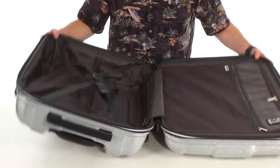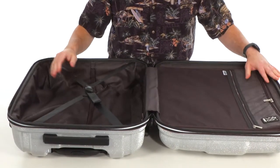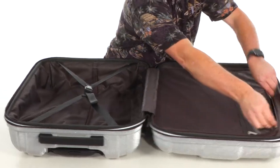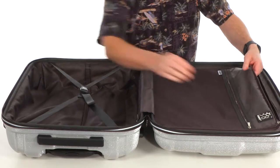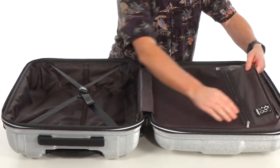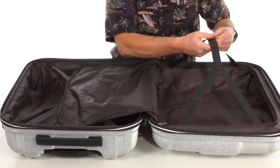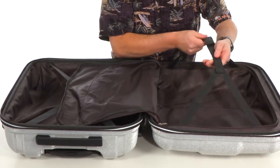It's going to open up wide and lay flat, making it easy to pack. We've got a Y-shaped compression strap on this side and a divider curtain over here, so you won't get the contents of your bag spilling over to the other side. There's a zipper pocket on the top right there, and on the inside we've got another compression strap for all your stuff.